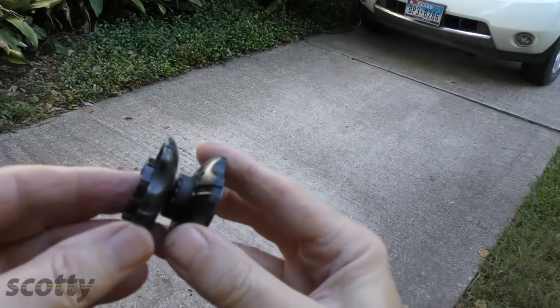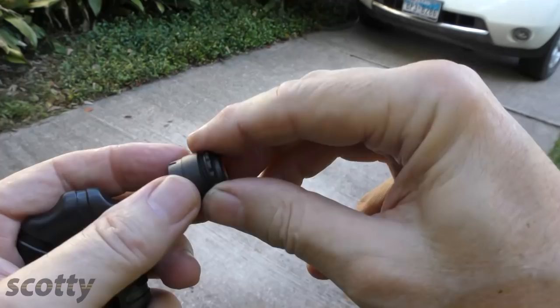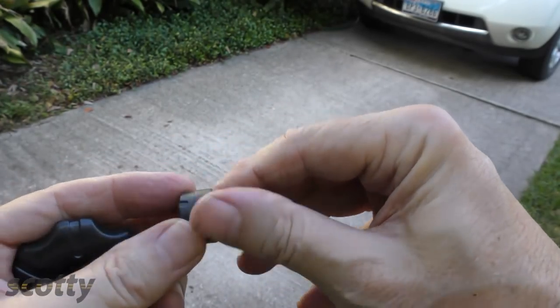And perhaps best of all, when these units' batteries wear out, you don't have to throw them away and buy another one. You can replace them with the cool little tool that comes with it. The tool fits into each end and just unscrews it, and it comes apart. Then look inside — there's a watch battery. You can just replace the watch battery. You don't have to buy new sensors ever again.